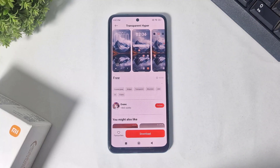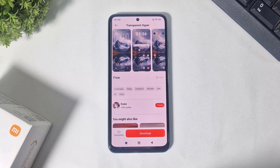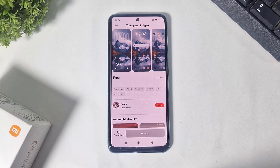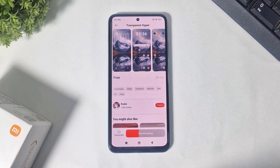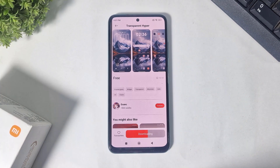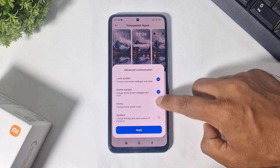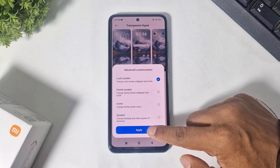look like iOS 26 liquid glass lock screen. So first you have to download this theme, and simply apply only the lock screen.